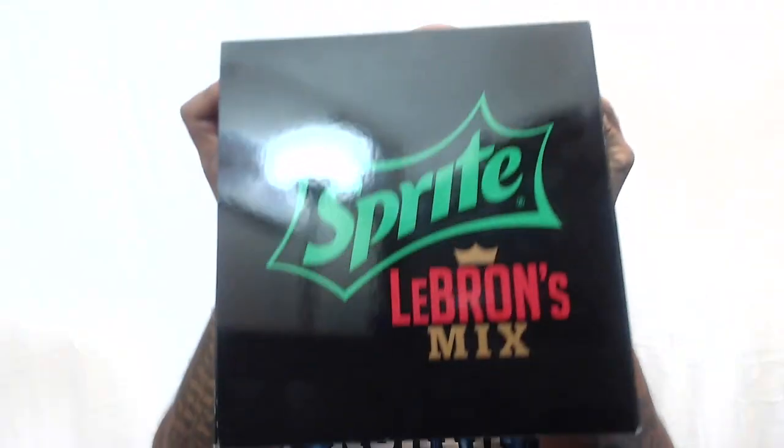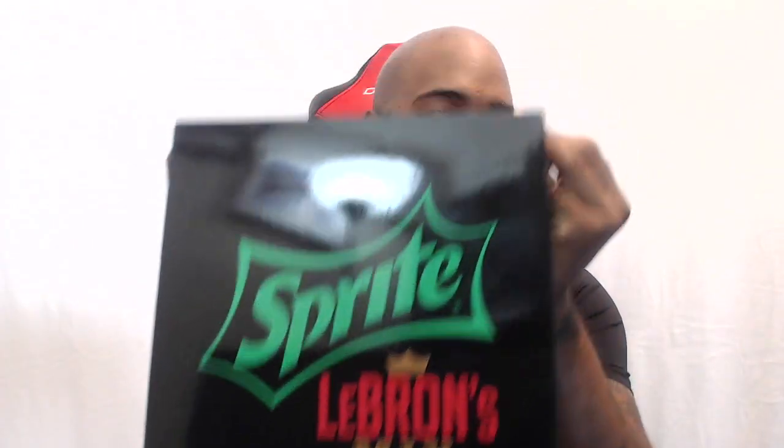What's going on everybody, it's your boy iPod King Carter. Today I have an unboxing for you guys — this is somewhat of a special unboxing. I actually got invited by Ronnie 2K, the Sprite team, and the team over at NBA 2K to do a review on Sprite's LeBron Mix. We got the box right here, and when Ronnie 2K hit me up in the DM, he said they had something special being shipped out to a couple YouTubers and wanted to put me on that list. So thank you guys over at the NBA 2K team — thanks a lot.